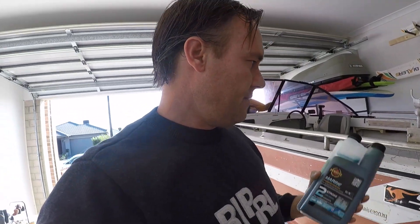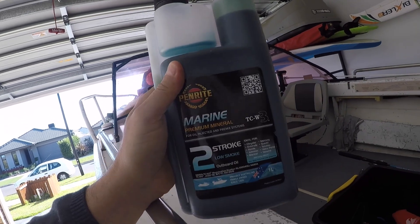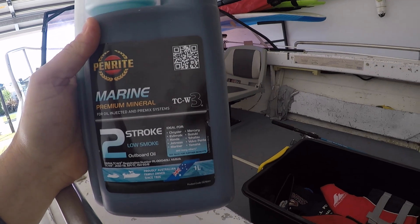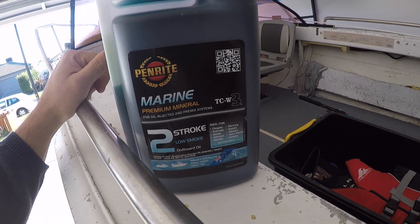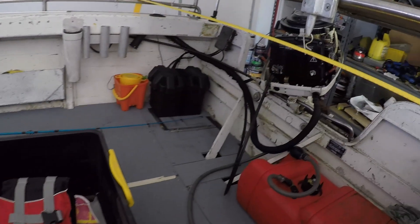Just while I'm here I thought I might run through a little bit about how to mix the fuel. This is the two-stroke low smoke outboard oil I use. We're mixing at 50 to 1, so that means if you're using 50 litres of petrol, you put 1 litre of oil into that petrol. For example, 25 litres of unleaded petrol gets half a litre of marine two-stroke oil - mix it all up together in the tank and the motor runs perfectly fine.